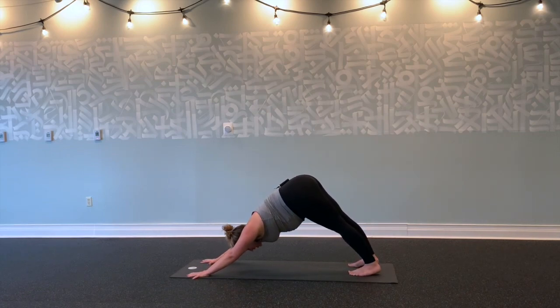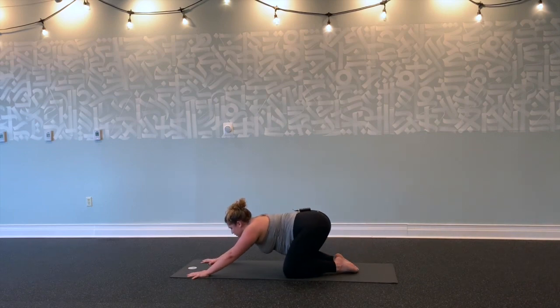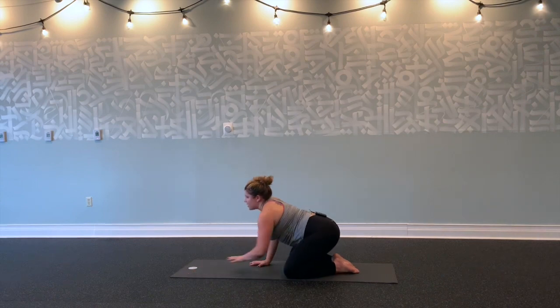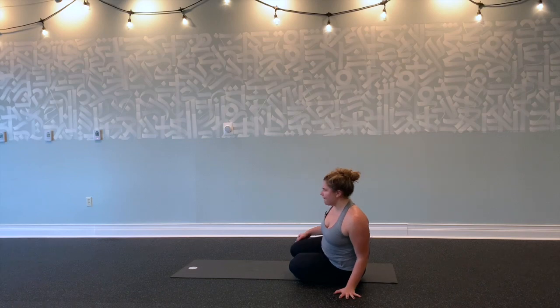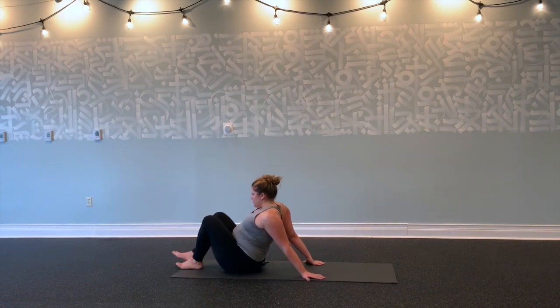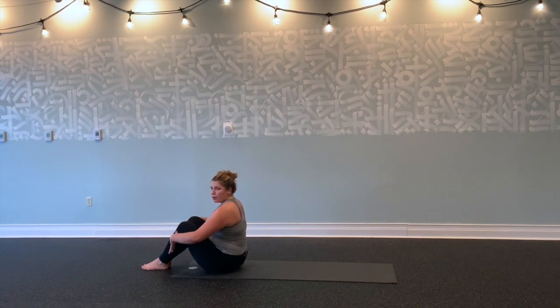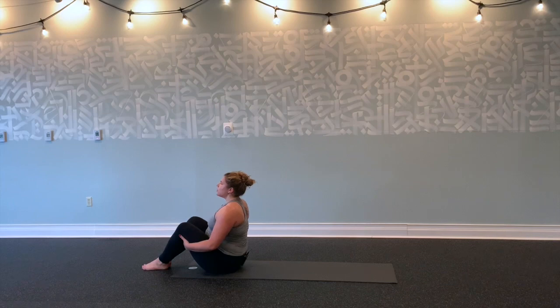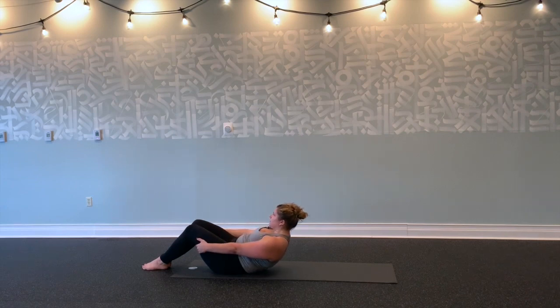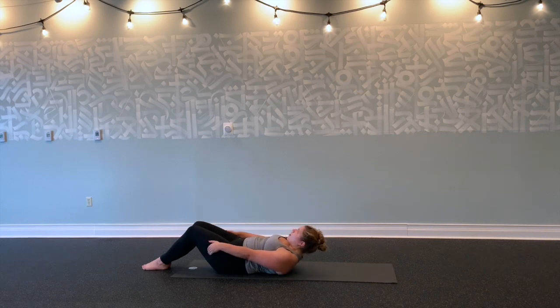Inhale, forward to plank. Exhale, down to your knees. Shift back into child's pose. Roll your forehead side to side against the mat. Start to walk your hands in towards your knees. Exhale, roll to one hip. We're going to come to sitting at the front of the mat. Bring your hands behind your thighs, roll your shoulders back, and start to roll down one vertebra at a time. All the way down. Stretch your legs out.